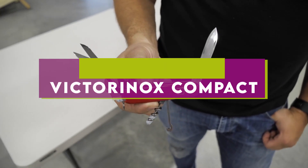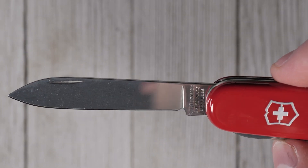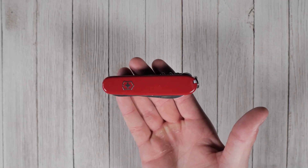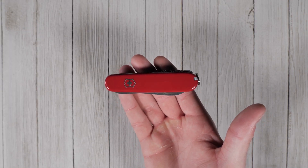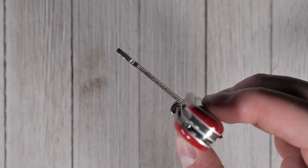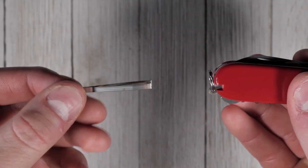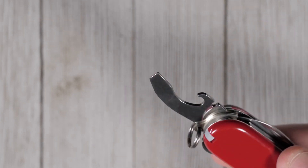Victorinox Compact. When you have an officer's knife in your hand, you're holding more than 100 years of Victorinox tradition, and the tradition lives on with the Compact pocket knife. It's small and lightweight, yet it still packs 15 functions between its scales. If you're looking for urban EDC functionality in your SAK, the Victorinox Compact offers a compelling combination of tools for daily use. With the Compact in your pocket, you're ready for anything in your everyday adventures.